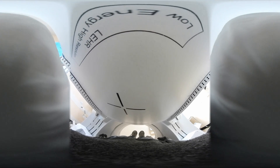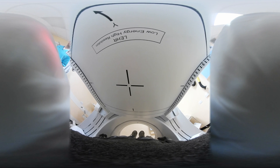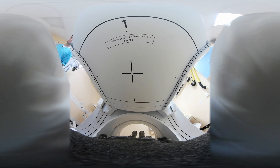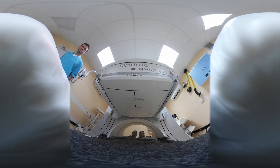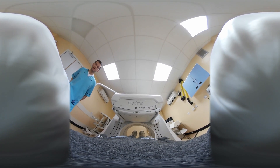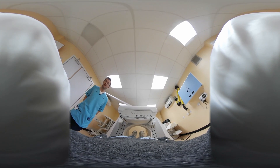Okay, we'll stop the scan here. Very well done. We can move the guard to the camera now, and then move the table down so that you can get off and head back to the waiting room.